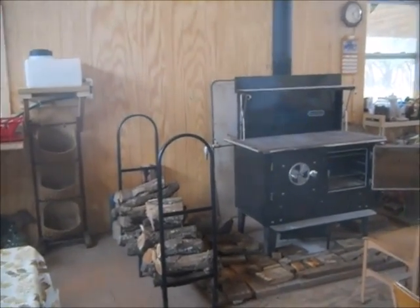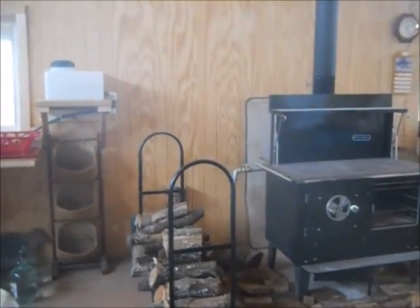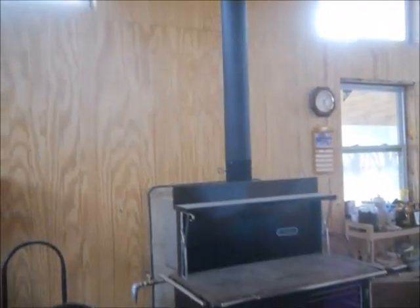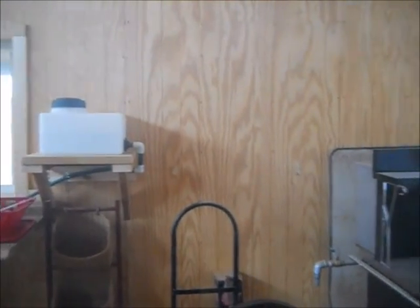Part of the reason, obviously for the wood burning stove, we have a full wall there and the windows break up there, but part of the reason we didn't put more kitchen windows was to have this space open.